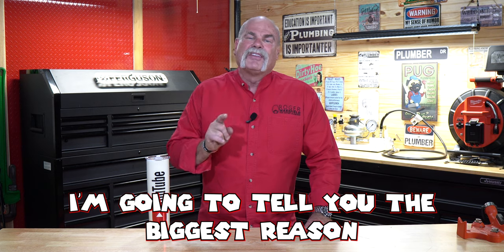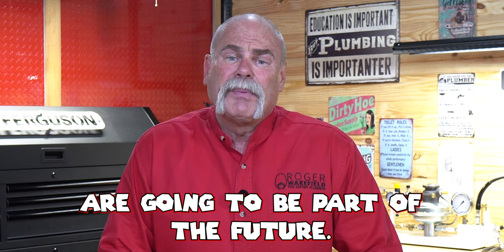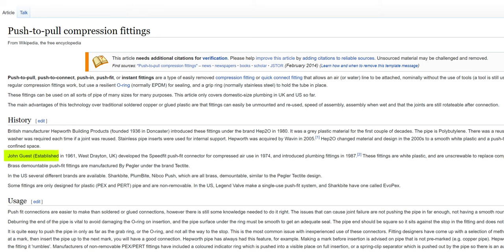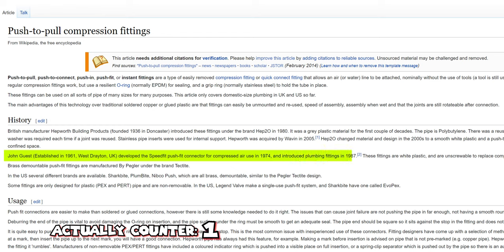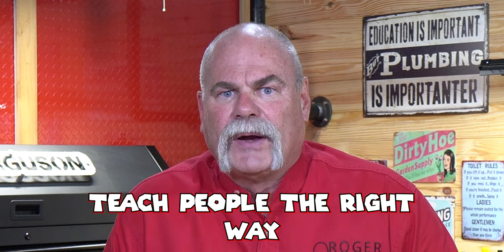I'm going to tell you about push-to-connect fittings, and if you hang around till the very end I'm going to tell you the biggest reason I think push-to-connect fittings are going to be part of the future. They started becoming popular here in the United States in the last few years, though they've been popular around the world for a lot longer. One of the biggest brands I don't like because they tend to have a lot of leaks, and I think there are two reasons for that — the way it's designed, and the fact that they don't teach people the right way to put things together.